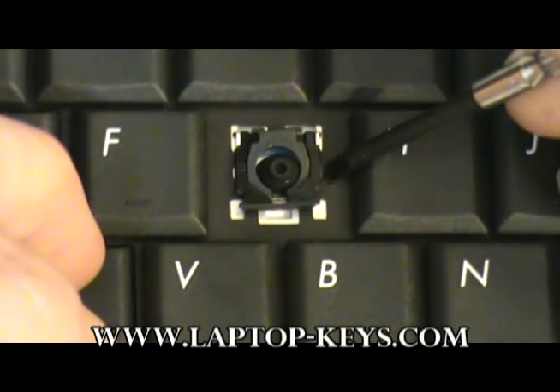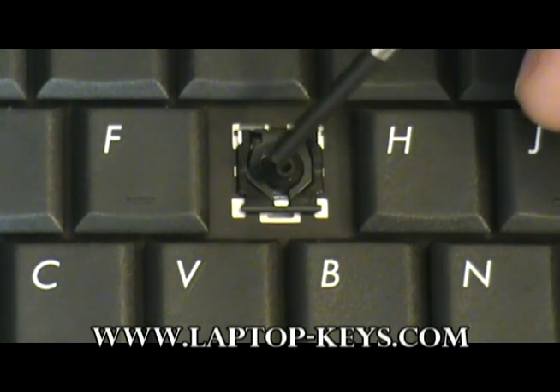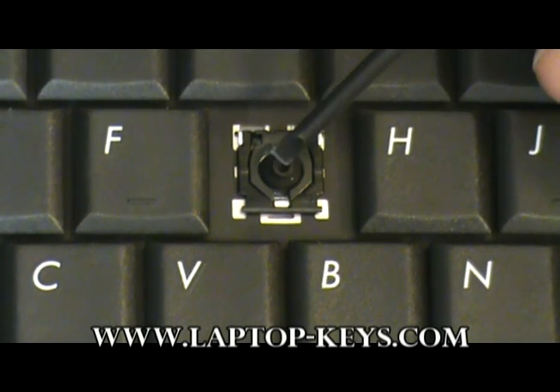Now all three parts of the clip are attached to the keyboard base. If the rubber cup on your keyboard came off, now would be a good time to replace it with the one provided — simply place it in the middle of the clip.